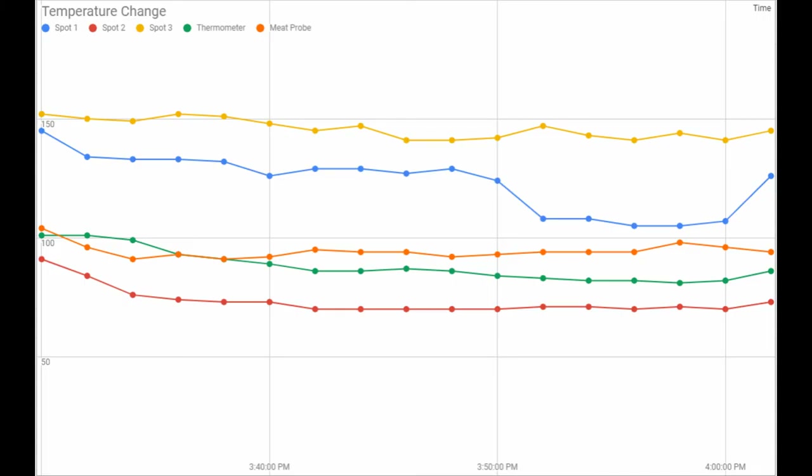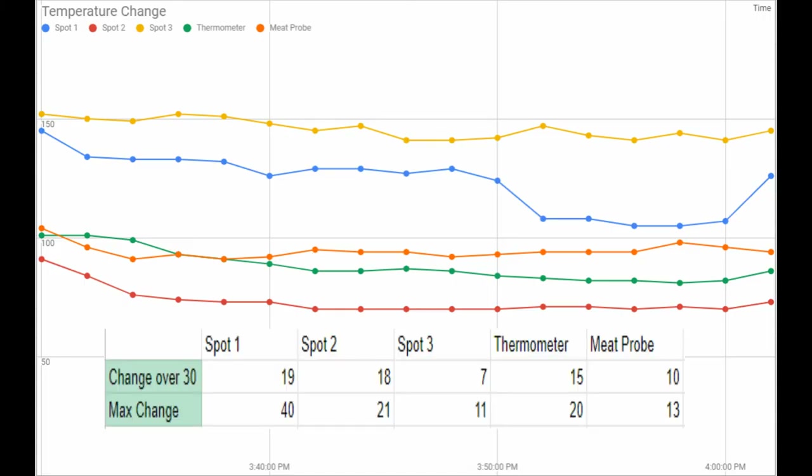Here is the graph of the temperature tests I've done. As you can see, they're mostly trending downward. If you want to spend more time on this, maybe pause the video. And here is a table showing the beginning and ending change after 30 minutes. I think what caused that big jump on the left is that the turf got wet and it dropped drastically for those few minutes.